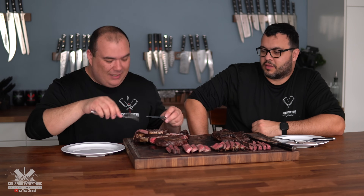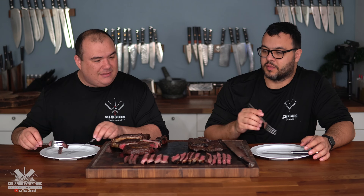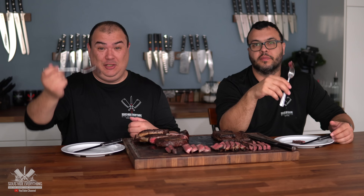Even the skirt steak — churrasco — is perfection. It's the same color all the way through. The only darker part is from searing on the grill, which is unavoidable. Try to do this on a regular grill — it's very, very difficult. With that being said, let's try these steaks. Cheers everybody — first one, the seasoned skirt steak.